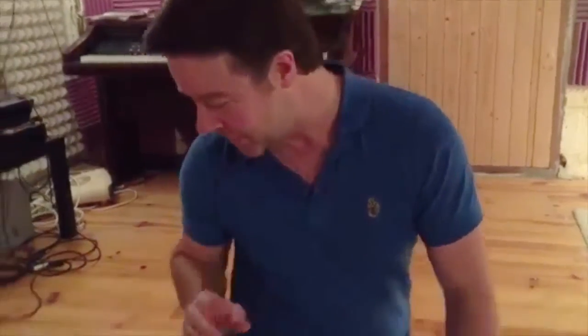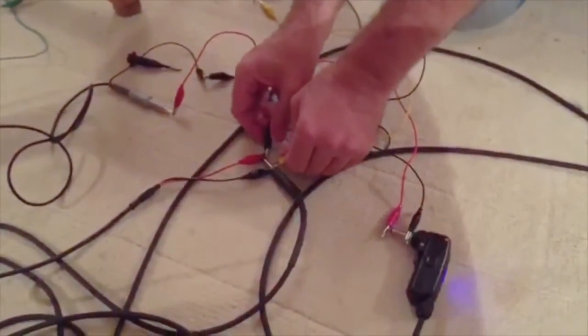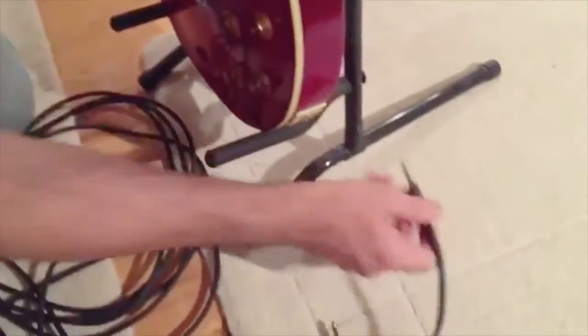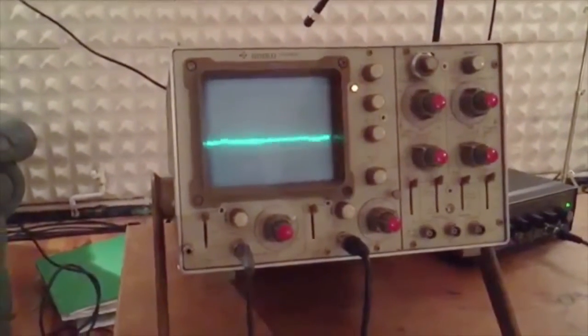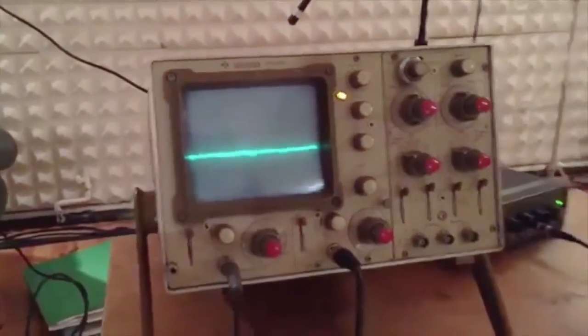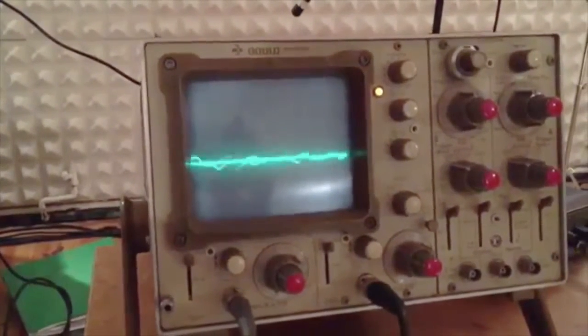Now let's plug this guitar into a desk. We don't have a desk here, so I've got a 10k resistor which is roughly the input impedance of a desk. Bridging this across the output of the guitar has the same effect as plugging into a desk. I'll plug this across the regular guitar cable first — we're going through the regular cable now with the 10k across the output as if going into a desk. I'll play the guitar and you'll see the signal is reduced. I'll unplug the 10k resistor so you can see the difference — and then put it back on. There you go — the signal drops right down.